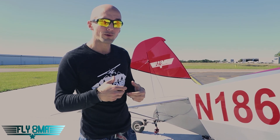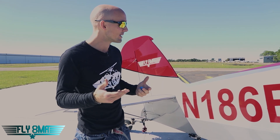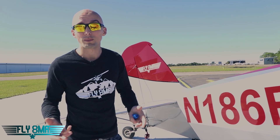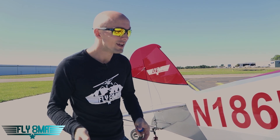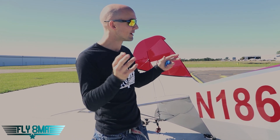Pay attention to this: if you're flying somewhere, you leave the airplane outside, it rains on it, and you come back and it's cold out and the water's frozen in there — it may appear that there's no water in there, but there's weight in your flap, aileron, elevator, or somewhere in the airplane where you don't want it to be.